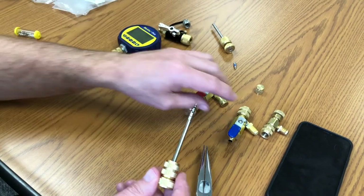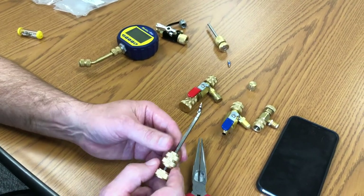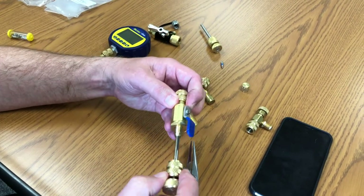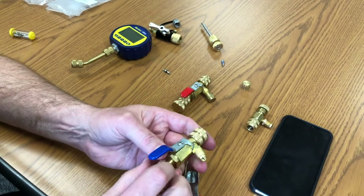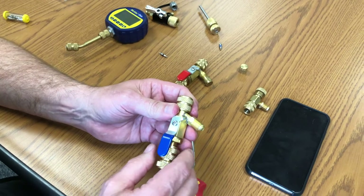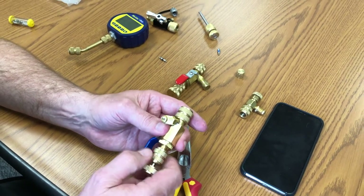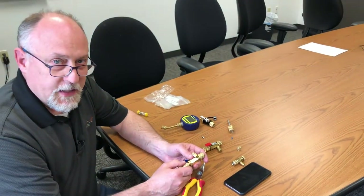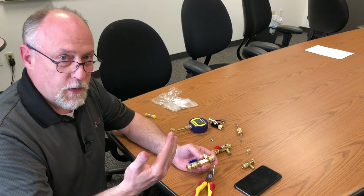Another improvement is they increased the size of the plunger — Ron Dreizek suggested this. That larger plunger makes it a lot easier to push in when these are under pressure. There are a lot of advantages to using the AccuTools core tool. People want to talk about vacuum-rated, but there's really no such thing — there's no body that certifies something as vacuum-rated to, say, 20 microns.